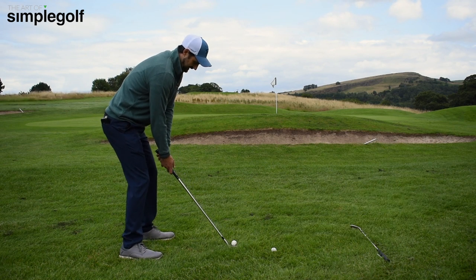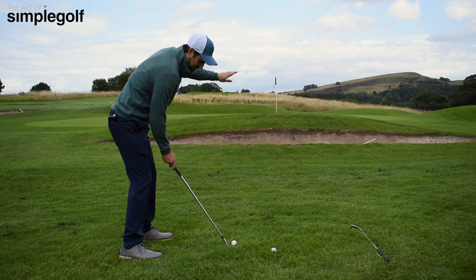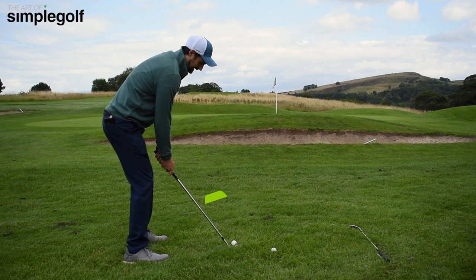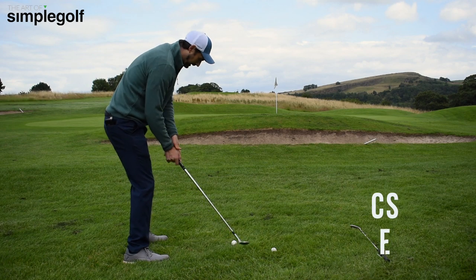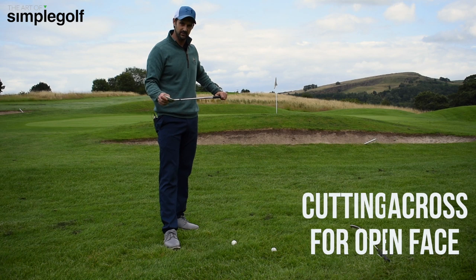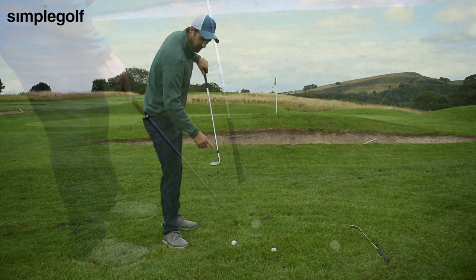We open up the club face, and now the face is aiming right. We sort of adjust a little bit and aim a little bit left, which causes us to do this glancing blow — sort of cutting across it — which doesn't give us the consistent contact that we really desire. It sort of skims across the face, sometimes out the toe.